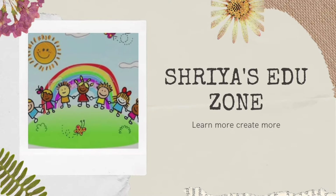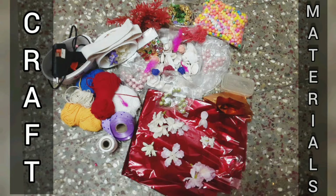Hi there and welcome to Shriya Sajuzon. Sorry for the video's delay. Today we are going to see what craft materials I have. Do like, share and subscribe to Shriya Sajuzon to learn more and create more. Now let's get started.